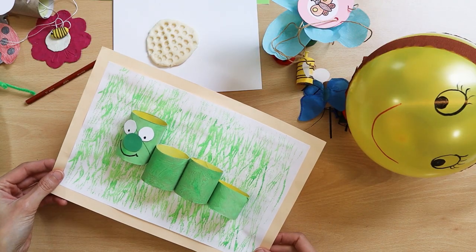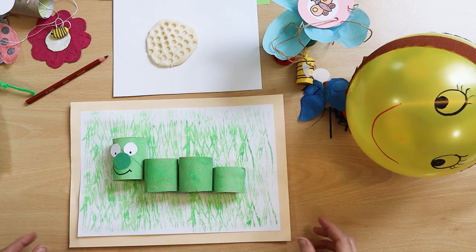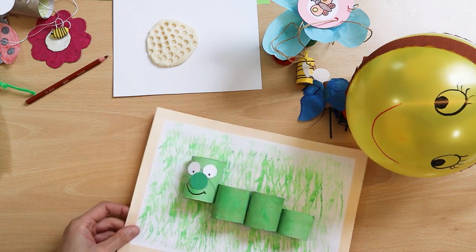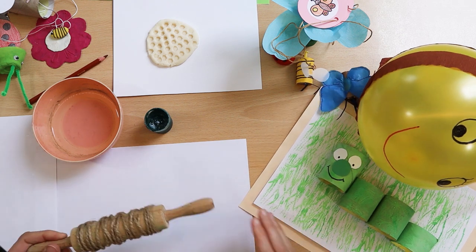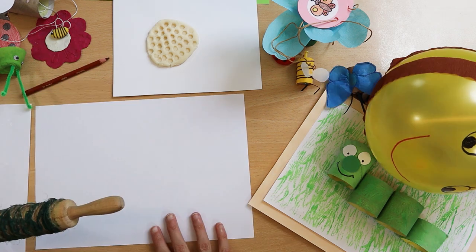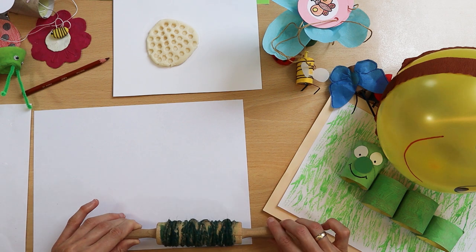This work presents a caterpillar walking on grass. Now I will present how to make such grass. For this you need a dough roller. We wrap the roller with string, paint the string green, and then roll a sheet of paper.